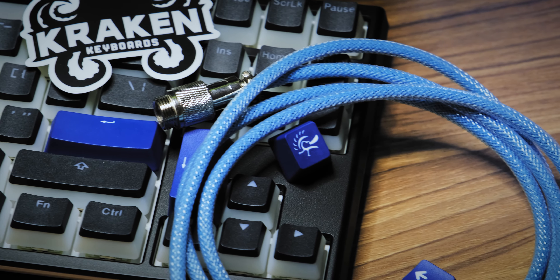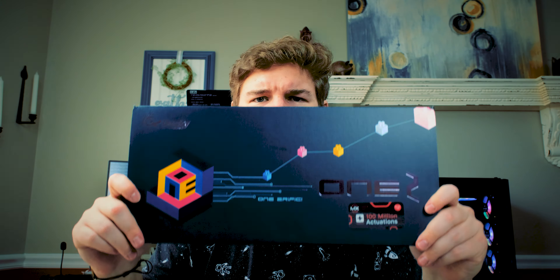Alright, that about does it — that's the first look at the Ducky One Two Ten Keyless keyboard. Thanks for watching, I really appreciate you guys joining me on my first YouTube video. I'm super excited to keep doing this in the future, always looking to improve. Drop a comment with things you liked, things you didn't like, or things you want to see. We'll take it from there — see you next time!